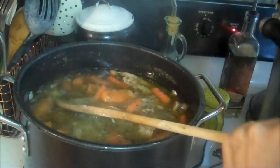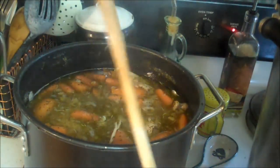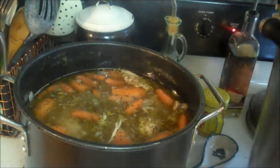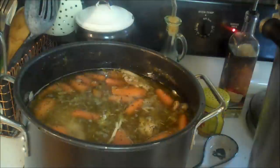I'm cooking it until the turkey falls off the bone. It's probably been three hours now. I'm going to cook it for probably another two hours, and then I'm going to strain it. Then I'm going to cook it again and reduce it to 50%, but I'll come back to you when I get to that.